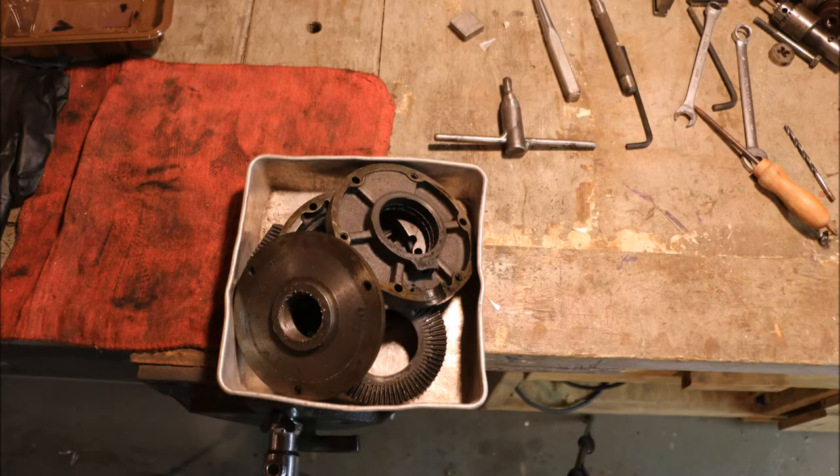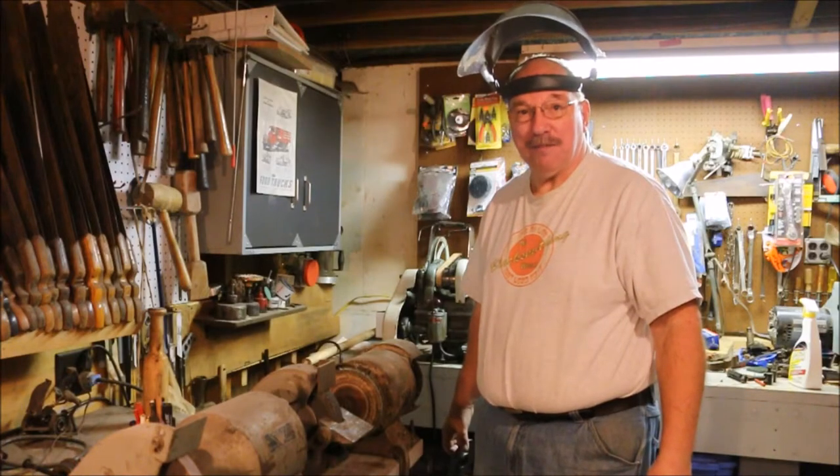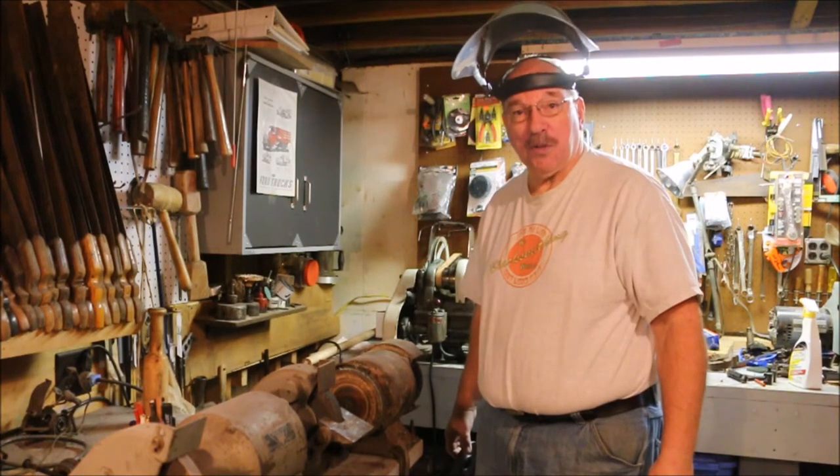Now all the junk is scrubbed off, time to do some assembly. Hi, I'm Old Sneelock. Welcome to another episode of Old Sneelock's Workshop.